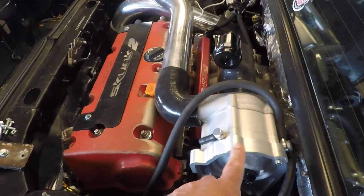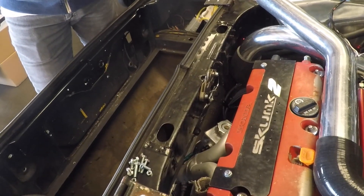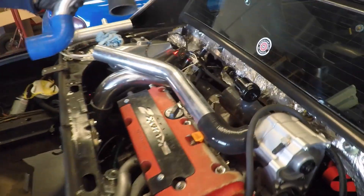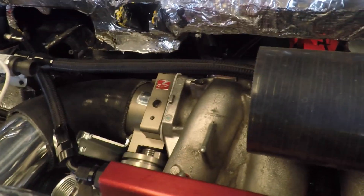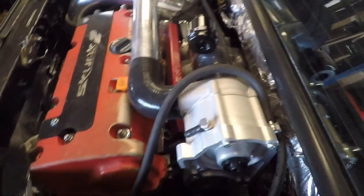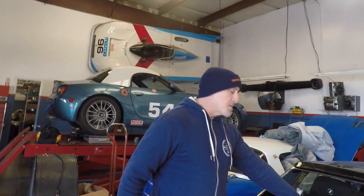So we've got the Rotrex blower back on — same model as the last motor. This is a stock K20Z1, off of the later model RSX, good for about 210 horsepower stock. However, with the modifications we made to the intake manifold and the bigger throttle body, I expect to make a lot more power than we did with the last one. This is going to add probably another 100-plus, so all told you've got a little package there capable of around 300 horsepower roughly.